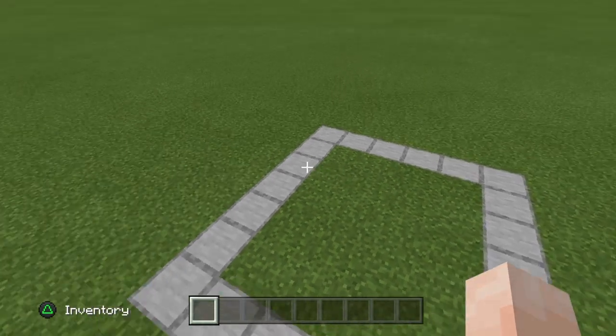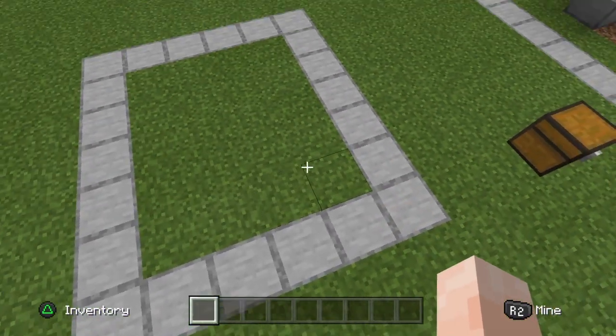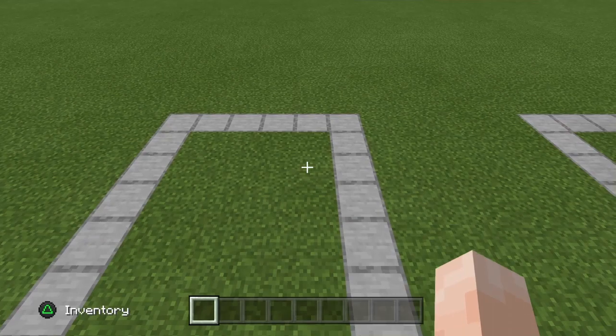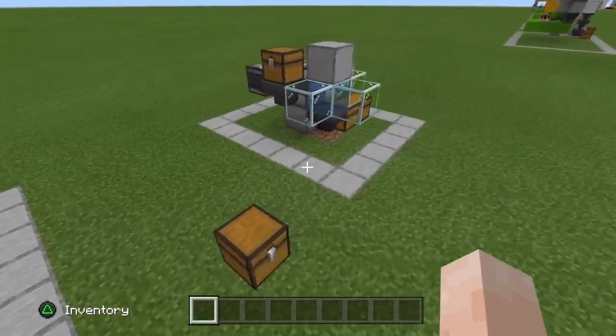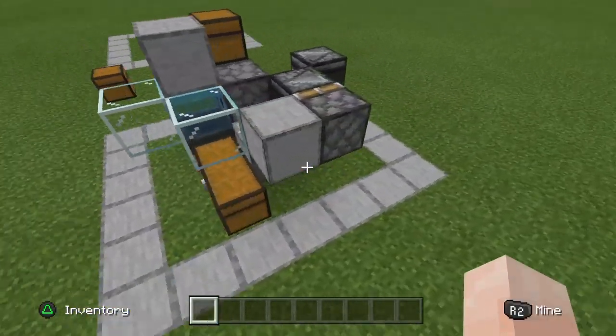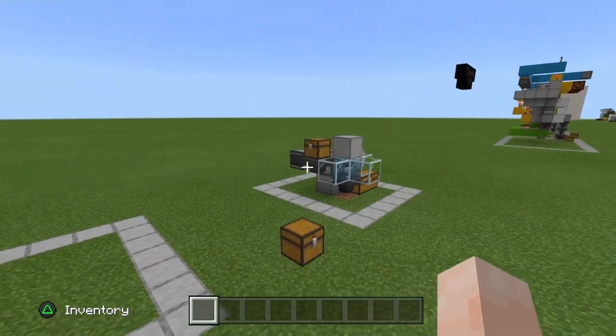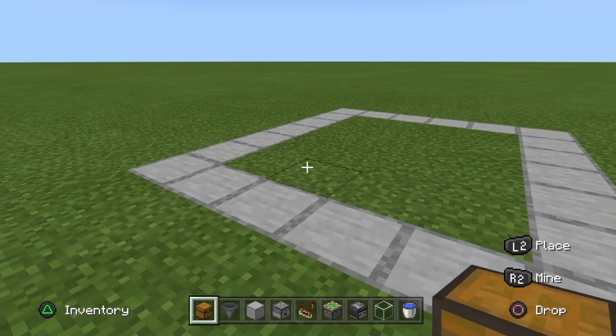As usual, I have outlined the build area for this particular build, and in this case it is a four by five area. You can take a look at the original build and see you've got some room to cut some corners. The whole thing isn't very tall — three blocks tall.